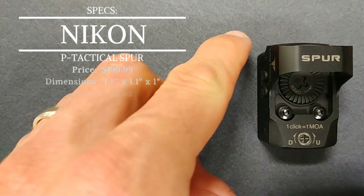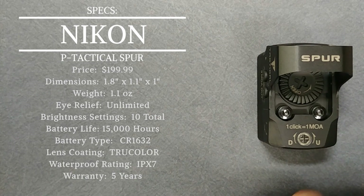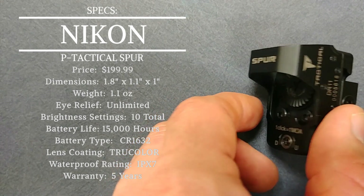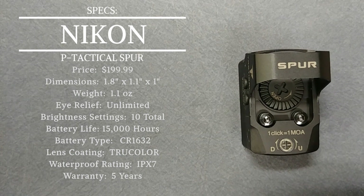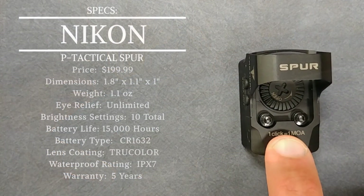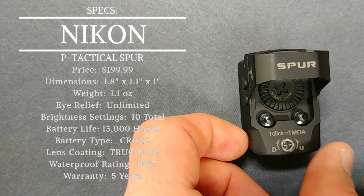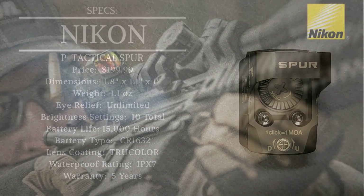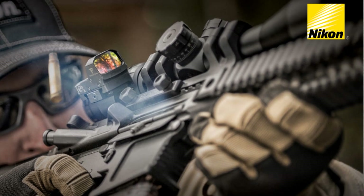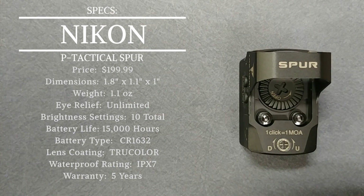Starting with dimensions: length is 1.8 inches, width is 1.1 inches, and height is only one inch — a very small and compact little red dot. This would be perfect for a handgun, and would work great on a shotgun, an AK rifle, or even an AR-15 if you can find a mount to get you to the proper height. It could serve as a lightweight red dot or as a secondary optic — mounted on top of a scope or on a 45-degree offset.